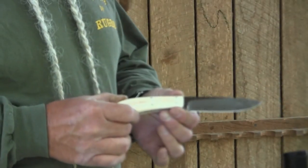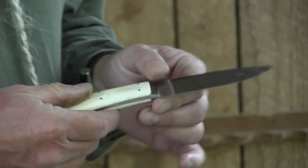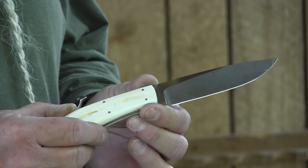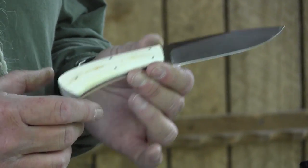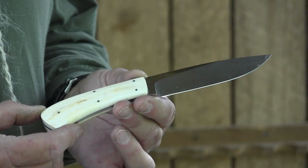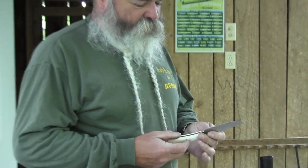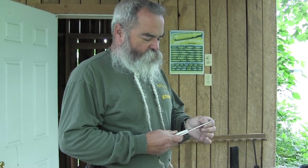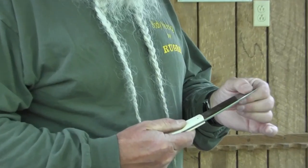Now we're going to talk about something people are always asking about — they want to know what knife I'm carrying. This particular knife is from Arnold Bernard in South Africa. He makes some real high-quality knives, and I abuse a knife — I use them as a pry bar, a screwdriver, whatever I need. I've always got a knife on me. It's a good sharp knife that holds an edge really well. He uses a lot of exotic handles — this one is some kind of African sheep horn.